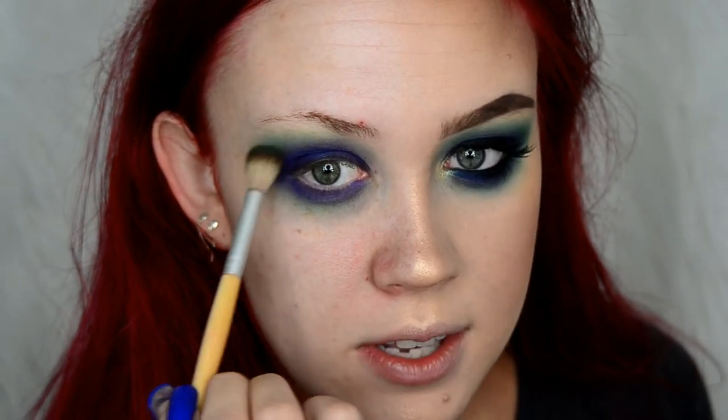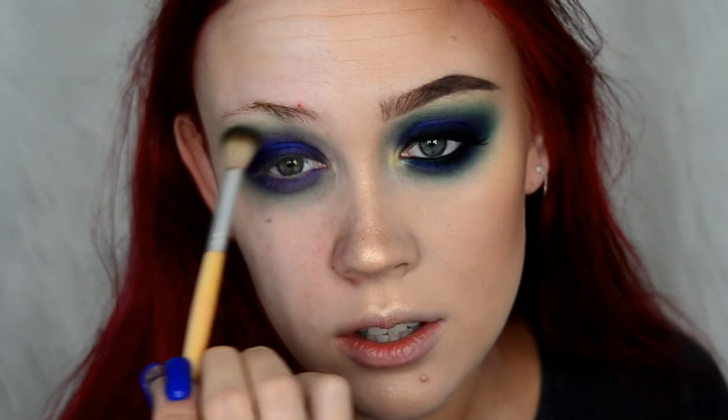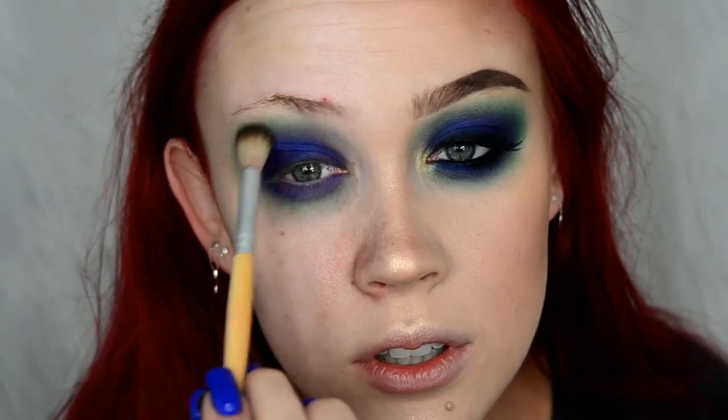I'm bringing these colors pretty far down because I really wanted it to be smoky. Then I went back in with my Cala 415 and took more of the Jada shade and brought that color back, since it can get a little covered up by the blue. I'm just adding a little bit more back.